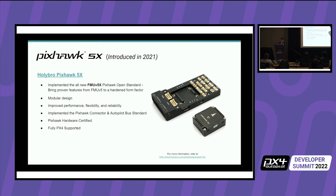The Pixhawk 5X has a modular design. The hardware is certified, and it's fully PX4 supported and tested. It uses the Pixhawk autopilot bus standard. As you can see, the FMU module pulls right out and you can put it with other baseboards. We offer this standard baseboard and are also releasing a different smaller one.